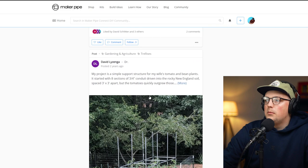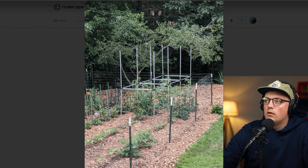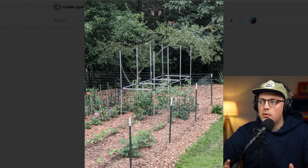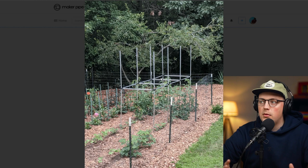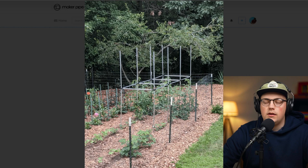Last up is a trellis from David — a simple support structure for tomato plants. It's a great example of a freestanding trellis you can extend to whatever size you want by adding more verticals. He's got 90-degree connectors on the outside and four-way connectors in the middle. You can make this freestanding with verticals going into the ground or secured with a metal stake. It's a great technique: 90-degree connectors in the corners, four-way connectors in the middle — that adds plenty of bracing and verticals for plants to climb on.